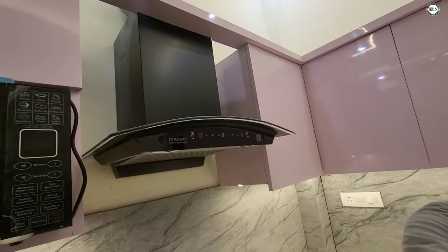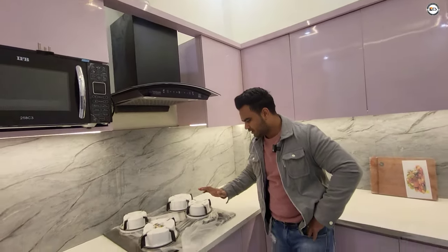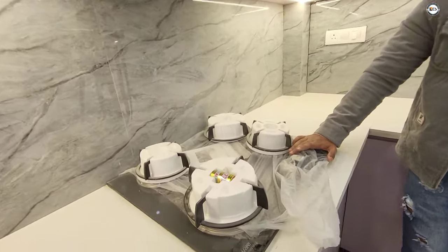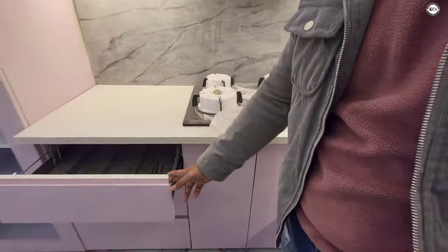It has a great touch screen. You'll see this under-counter, which is automatic. You'll get a full modular kitchen, and as you can see, this is a rack.